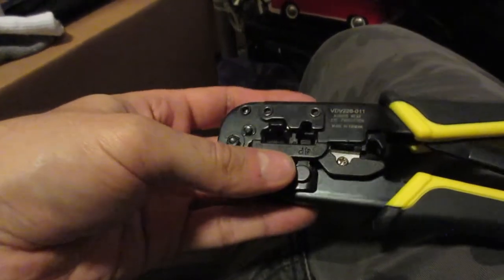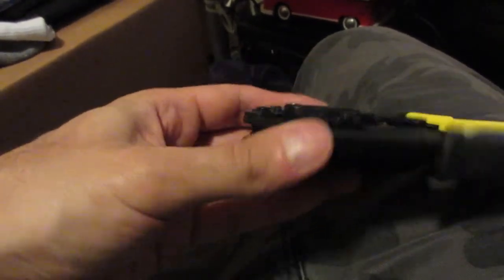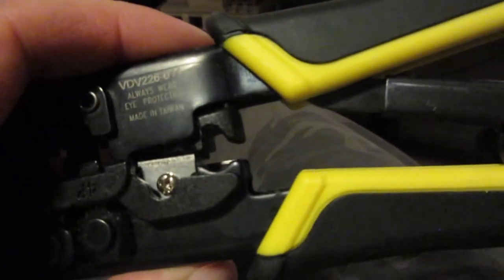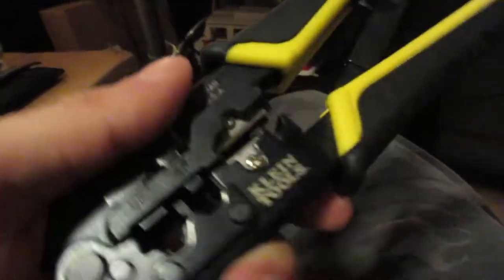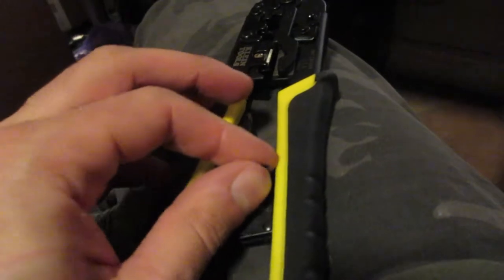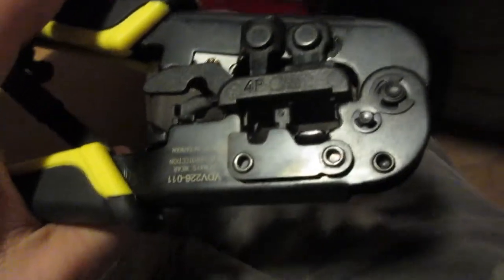It does 8-pair, 6-pair, 4-pair — I didn't even know that. There's something over here I never used — it's like a cutter I think, which I've never used. There's another cutter which I think I've never used either.